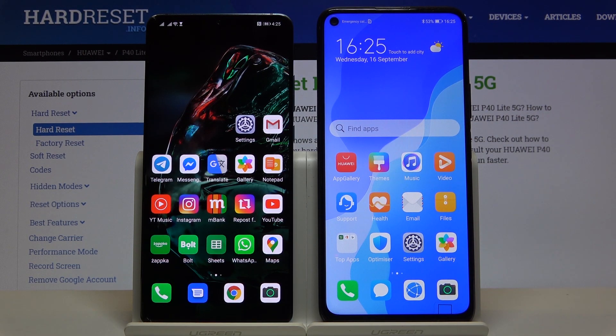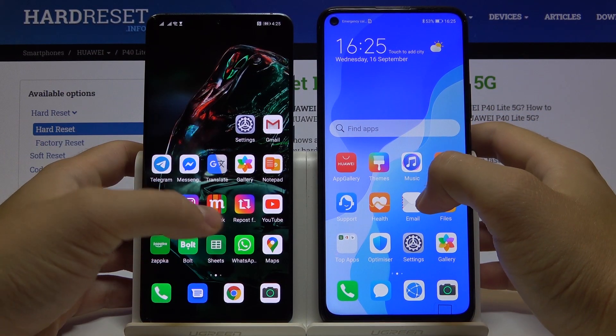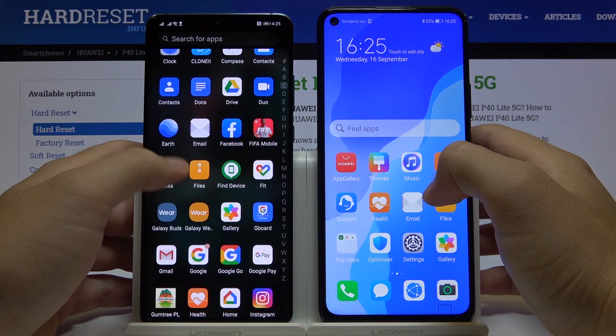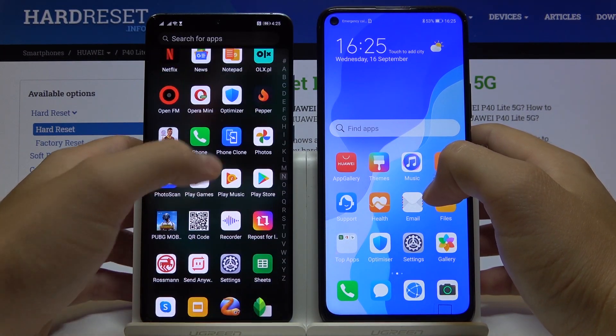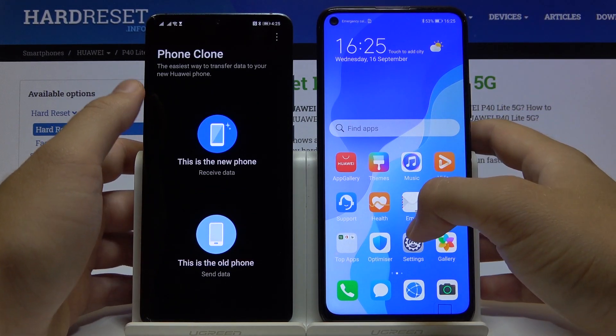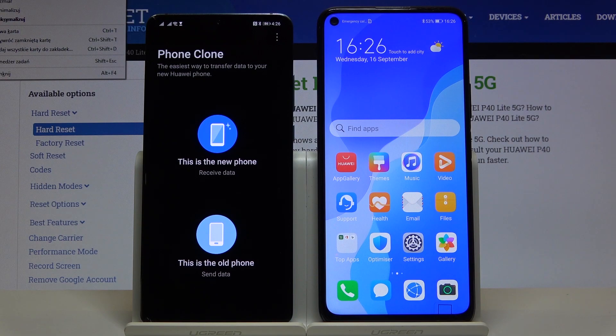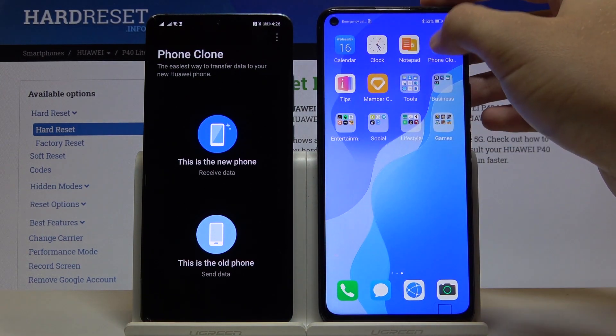I checked all the most popular Google apps and I'm going to show you which ones work after the transfer. First, we need to use the phone clone application. If you don't have it on your smartphone, you have to download it from the Play Store or the App Gallery, but in most cases it will already be there as a default app on both Huawei and Honor smartphones.